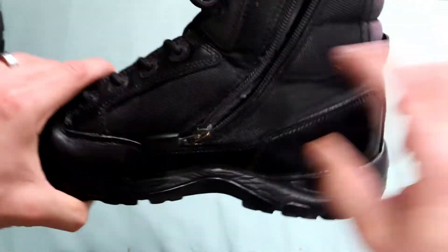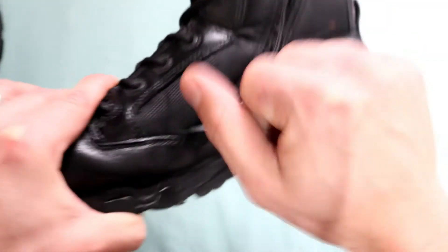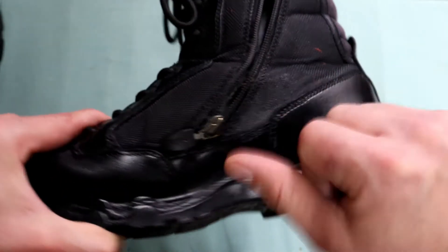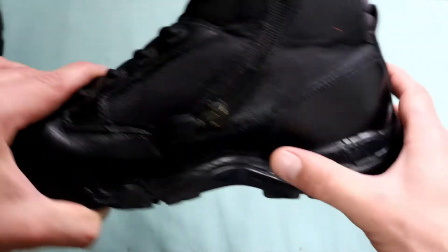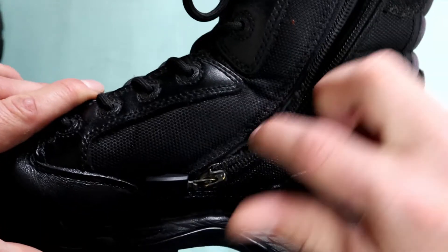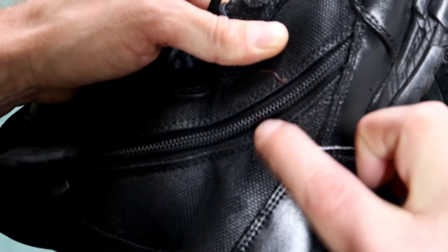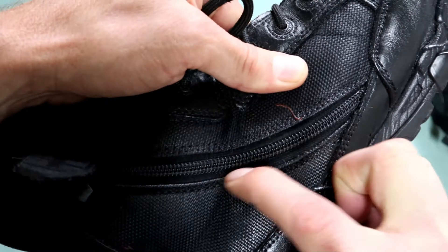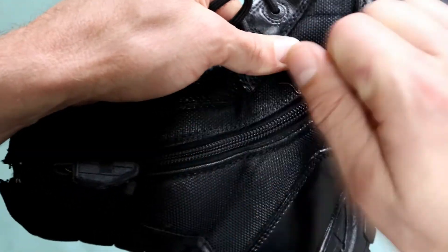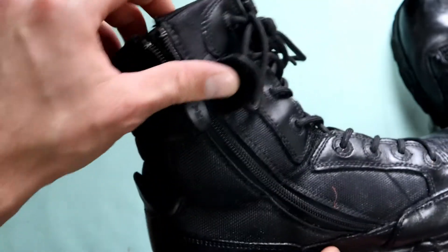I do suspect it was partly my own fault. In terms of my job, we have to have shiny boots, so when brushing and polishing I've been a bit firm in that area. I think over time I may have worn out that piece of material. I only assume that because I suspect the same might start happening on the other boot — it seems to be a weak spot when doing the brushing.